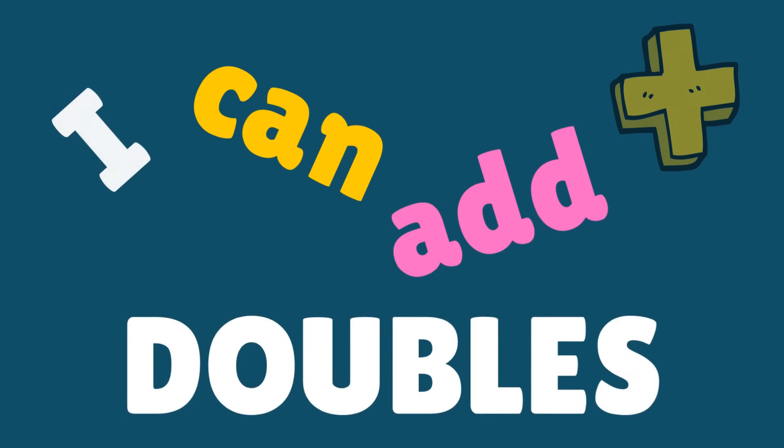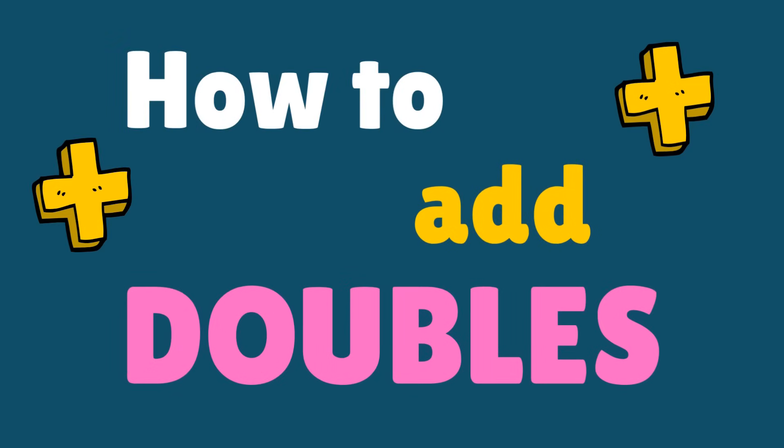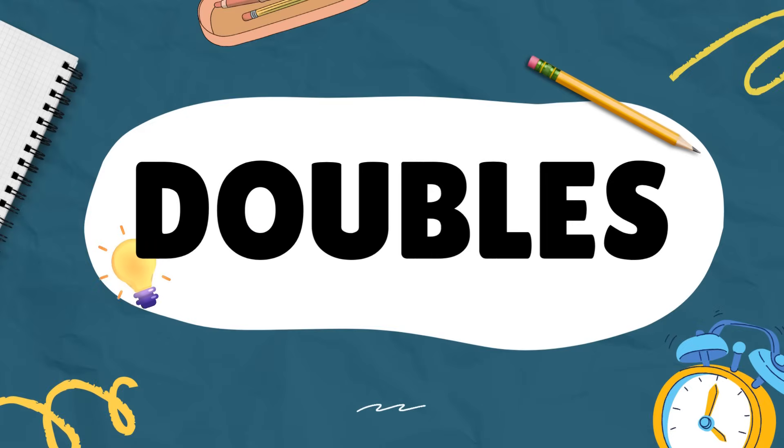I can add doubles. It's no trouble if you just know how to add doubles.